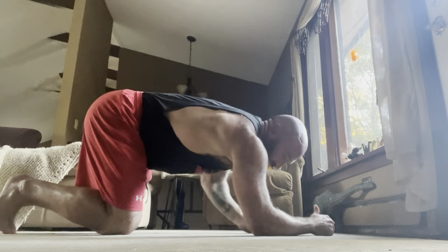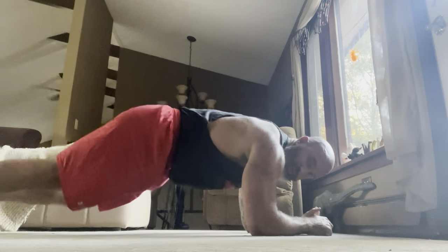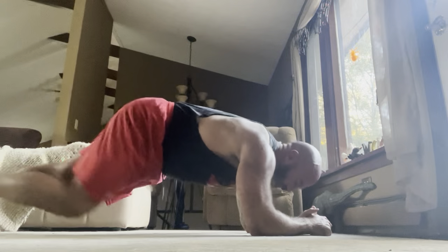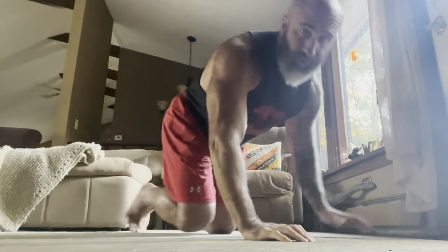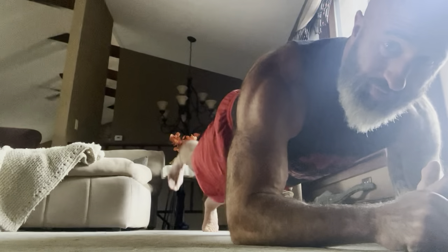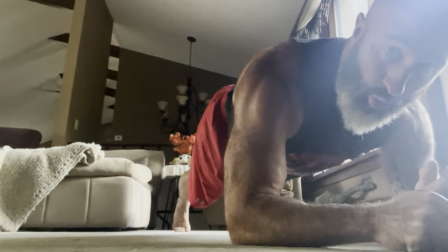On this plank position you're going to be alternating sides, so the leg is coming up, alternating. The key is trying to keep that back like you got a cup of water on it — don't let it rotate. So that is a plank with march.